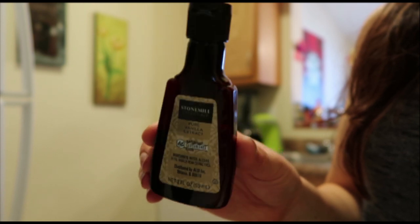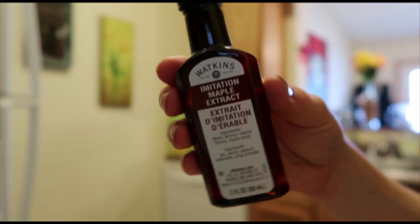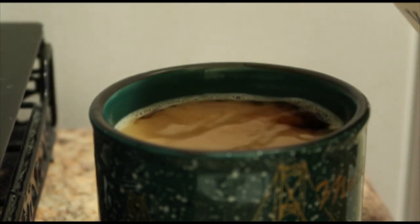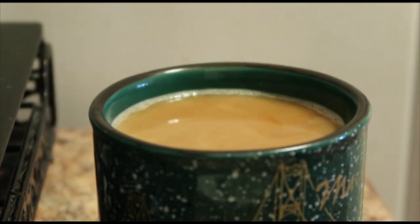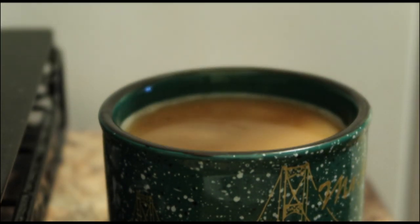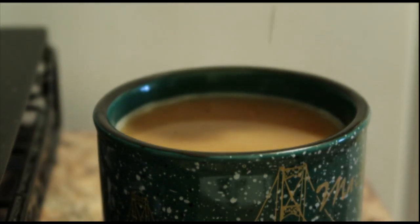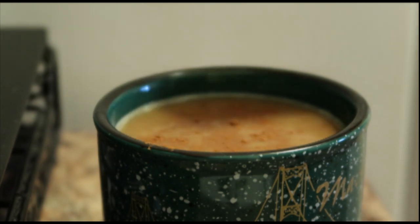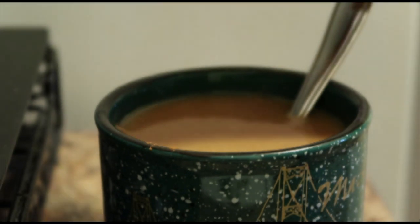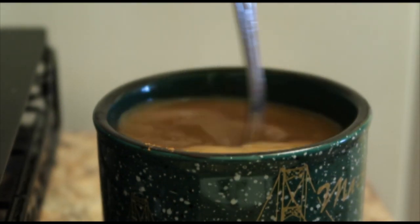Right now I'm making one with maple extract and vanilla — this is kind of my little concoction of a latte and it's so good. Maple extract is something I've been using for a little while and it's so delicious, especially for a holiday-type latte. The vanilla just adds a little creaminess to it.